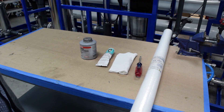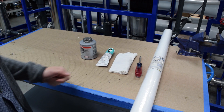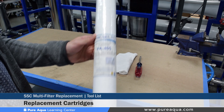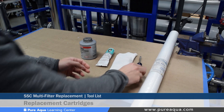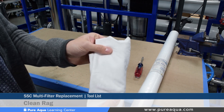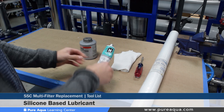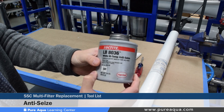The various items shown here are what we recommend for a successful cartridge filter replacement. Starting from the right hand side we have our PA 405 cartridge, which is a two and a half inch by 40 inch five micron cartridge that will replace what's currently inside. We need about nine of these for this particular model. We also have a flathead screwdriver, a clean rag, the DAO 111 lubricant which is a silicon based lubricant, and the Loctite anti-seize.